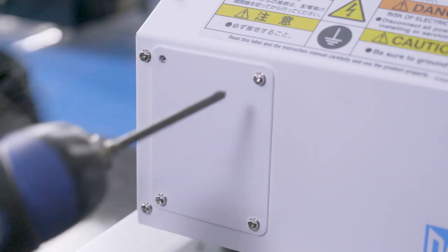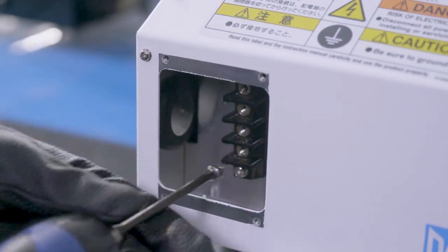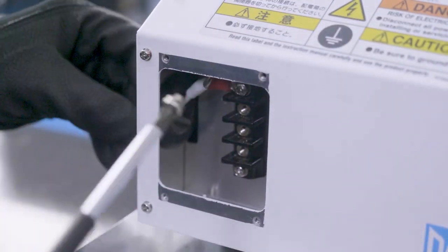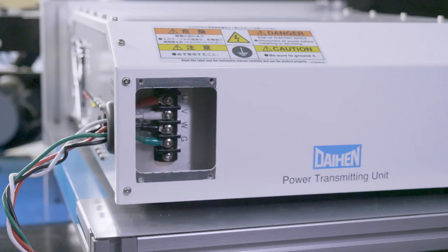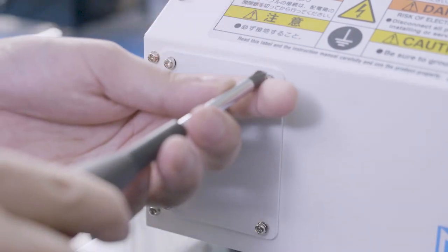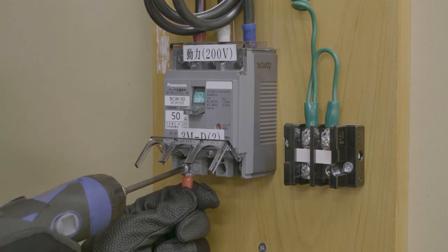Remove the small panel on the side of the power transmitting unit and loosen the cable fixture ceiling nut. Pass the user-supplied input power cable through the ceiling nut and cable fixture, and fasten the ceiling nut in place. Connect the input power cable and grounding conductor to the terminal block. Reattach the small panel on the side of the power transmitting unit. Connect the input power cable to the primary power supply in the factory.